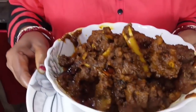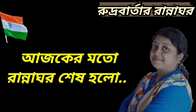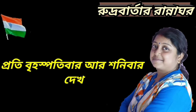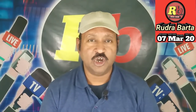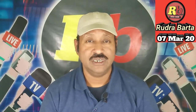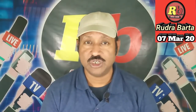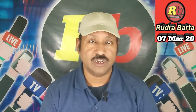Please comment below if you liked it. Like the video. See you next Saturday with Rudra's recipe. Don't forget — today's recipe is complete.